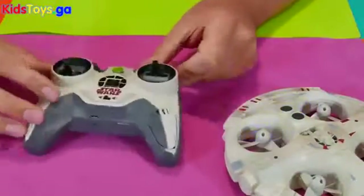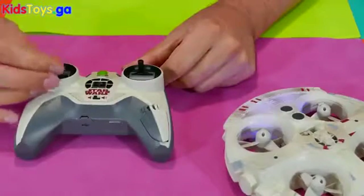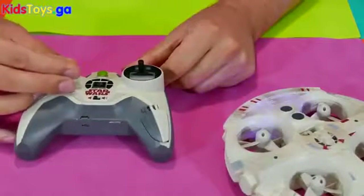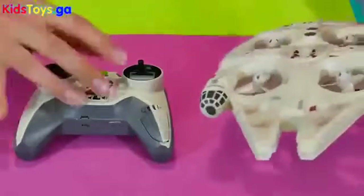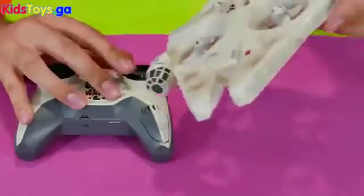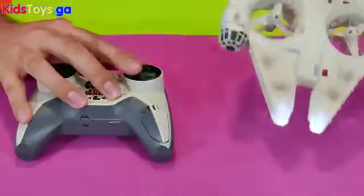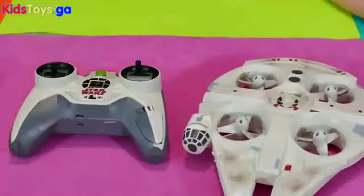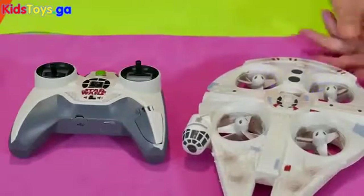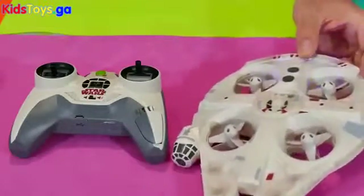The remote control takes six batteries. On the remote control you've got up, down, left, right — that's left and right to turn. You've got up, down, left, right to tilt as well. And as you can see from our videos, you can't really fly this outside, but inside this is a great toy to fly.